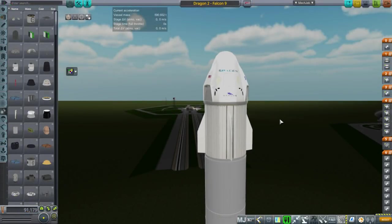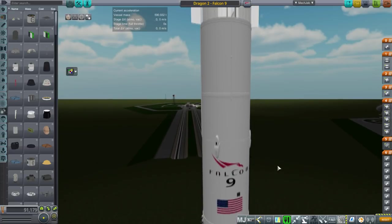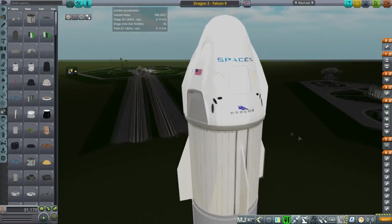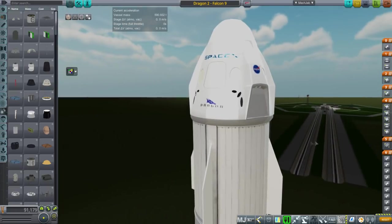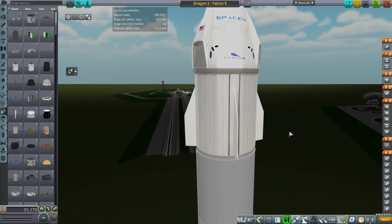Here we are in Realism Overhaul. While the stock version is sized to 2.5 meter tanks, this version is sized to the Falcon 9 from KK Launchers pack — that's the launcher you'd want to use. The issue is with the trunk, which I'll show in a second. I also added Textures Unlimited shininess — I might have overdone it a bit. If you want to use this in stock, delete the RO config with the 'RO' prefix. If you don't want the shininess, delete the TU file.